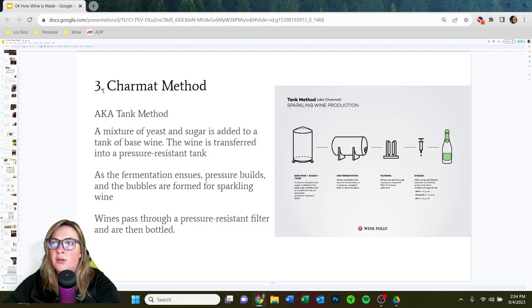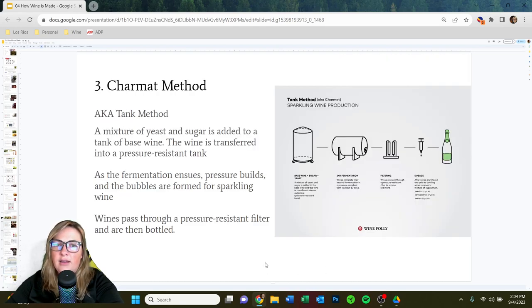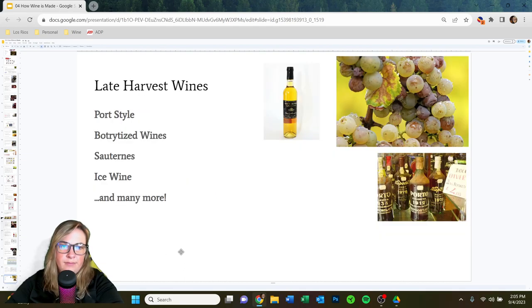The Charmat method, also known as the tank method, takes a base wine — say a finished tank of Chardonnay — adds a combination of sugar and yeast, and lets it go through a second fermentation in a pressurized tank. Then you simply filter and bottle from there. Alternatively, you can bubble in carbon dioxide directly, but if you do that, you must label the wine as 'carbonated wine,' not sparkling wine.